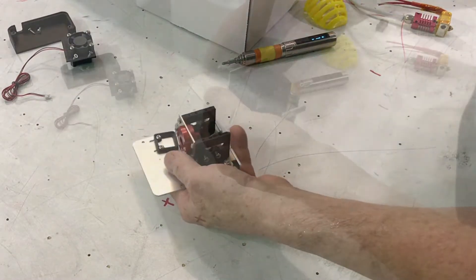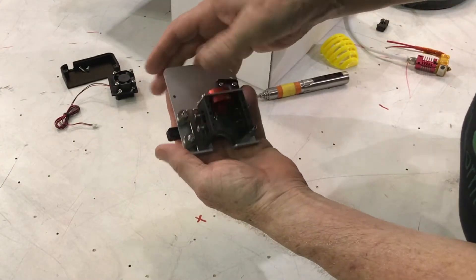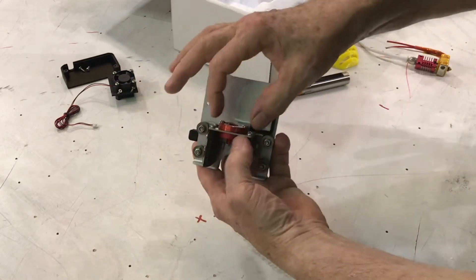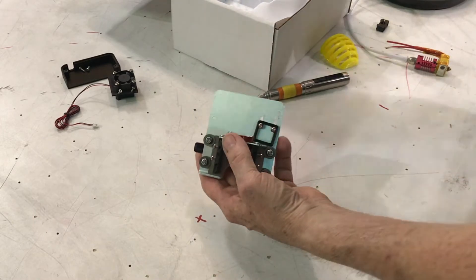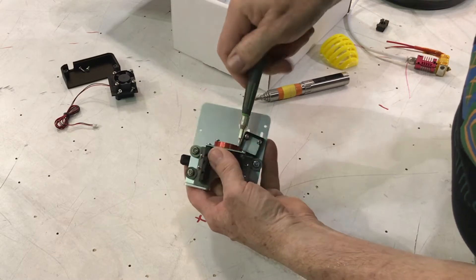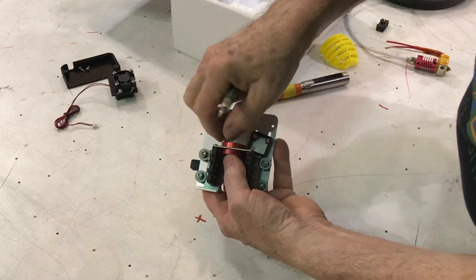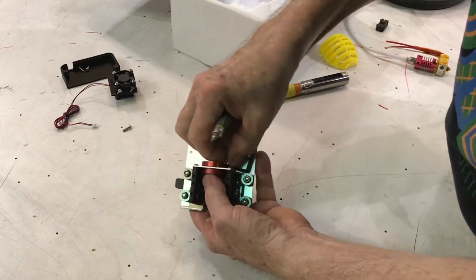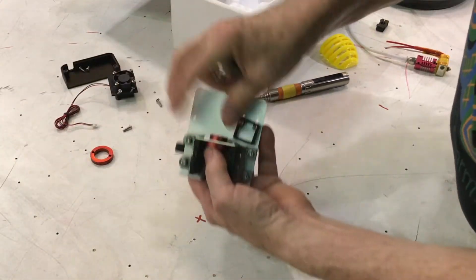Now we have the main chassis and the backing plate together and we're going to remove the retainer ring. That takes a two-and-a-half to three millimeter Allen wrench. These are all available — I'm using these little speed wrenches that come in your CR10 kit. This is probably the most used one, and then this comes out.